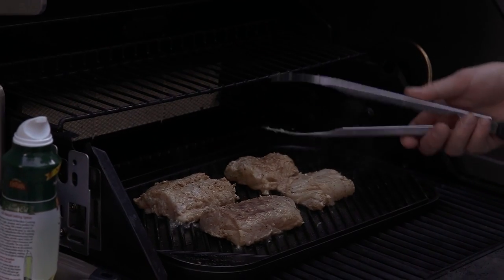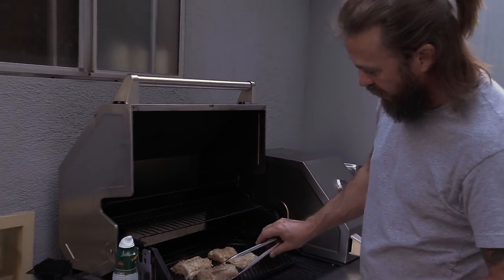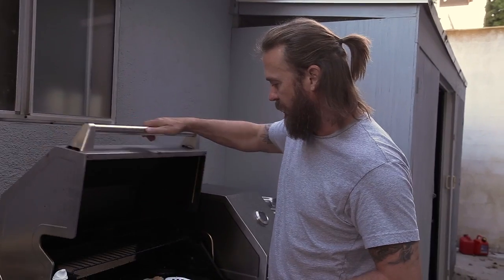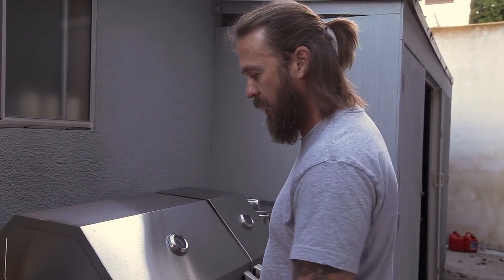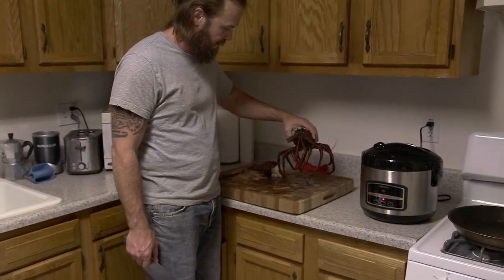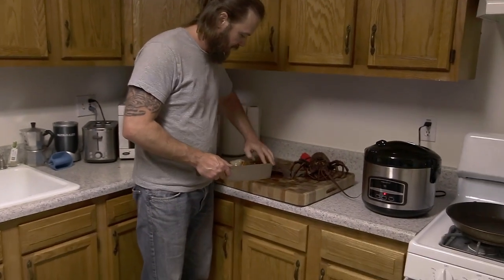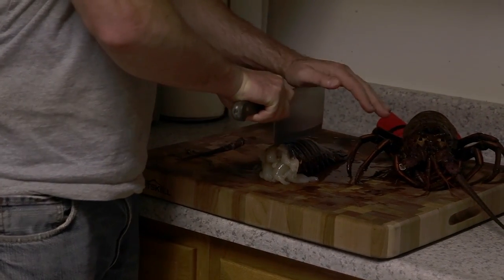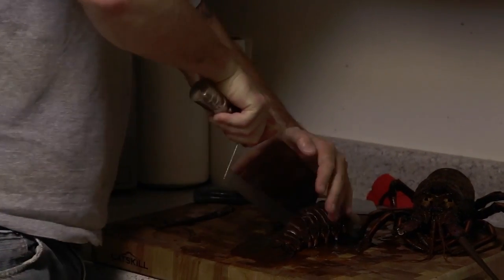I'm only going to flip them once — I don't want to keep moving them around because they'll fall apart. I'll let them cook until the bottom turns brown with grill marks and the edges are all white the way around, then they're ready. I'll close this for a few minutes, let that cook, then go and prep that lobster tail — he's still alive and kicking, tough guy. Now I'm going to split the tail so it fits into the steamer a little better and cooks more evenly.